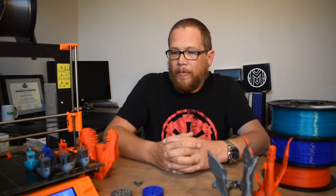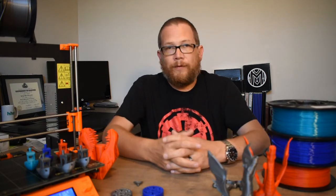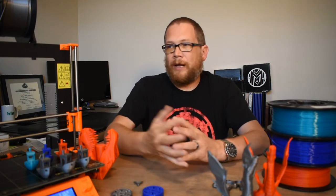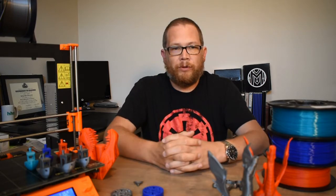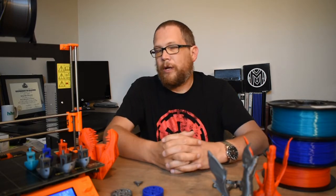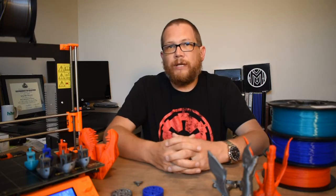Let me know what you think. If you've got the printer or you're thinking about getting one, let me know about your experiences with the Prusa in the comments below. If you haven't subscribed already, go ahead and hit the subscribe button. Like the video if you liked it, and thanks for watching — we'll see you next time.